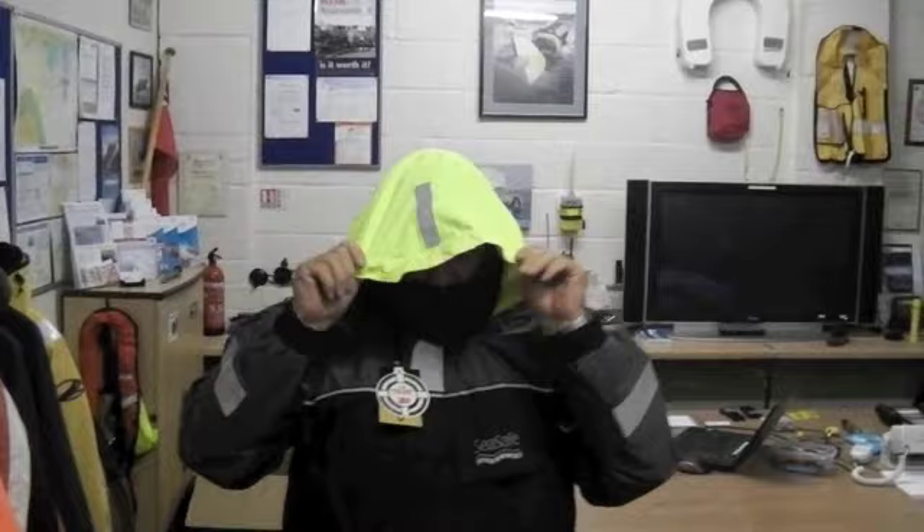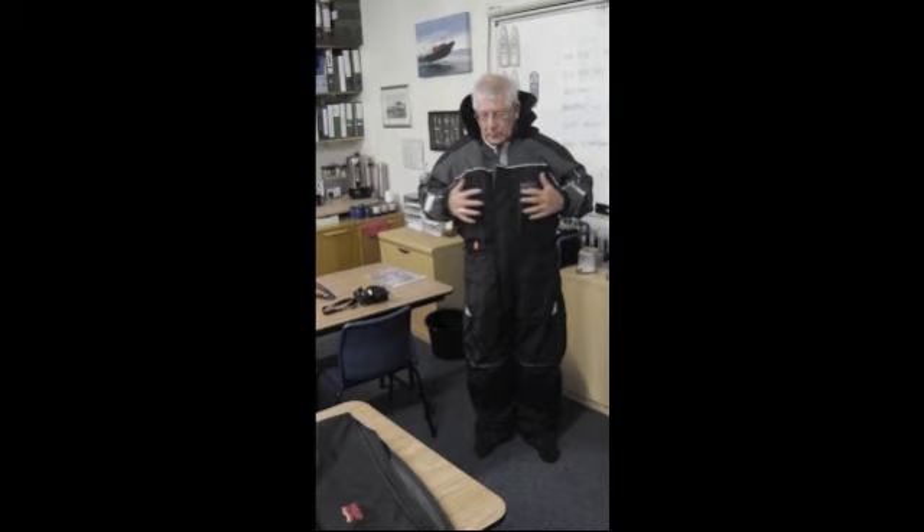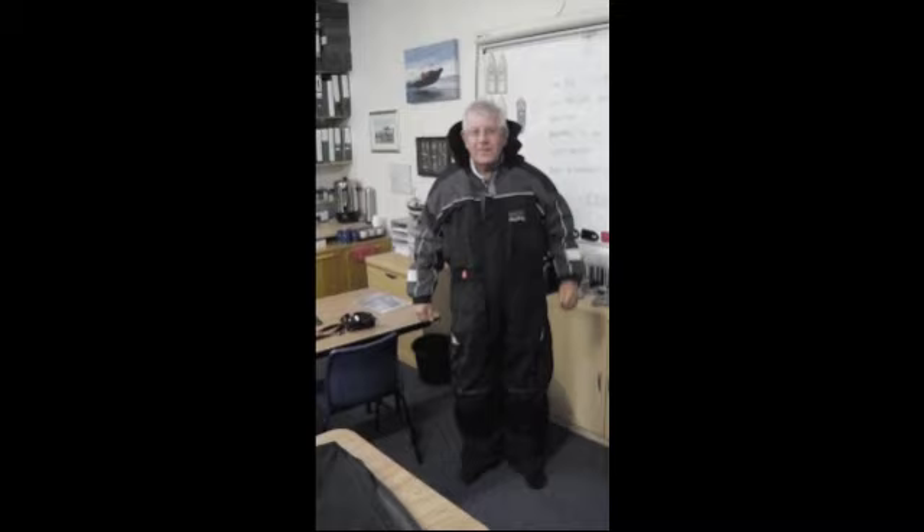Here we go then. I feel so light in it. The only time I feel as though I've got anything on is when you put your hands in front of you, which is the long jacket. But otherwise, if you stand like that, you don't feel as though you've got anything on. Really comfortable.